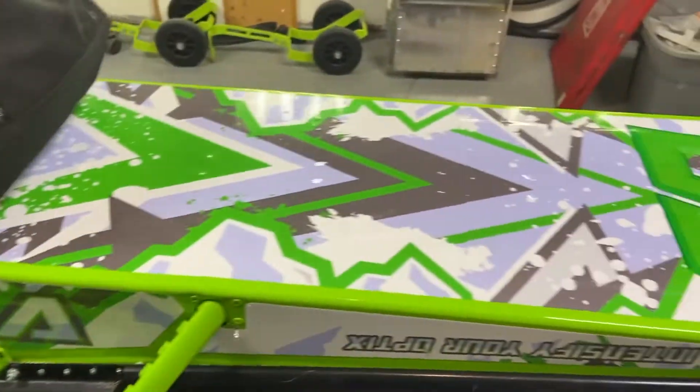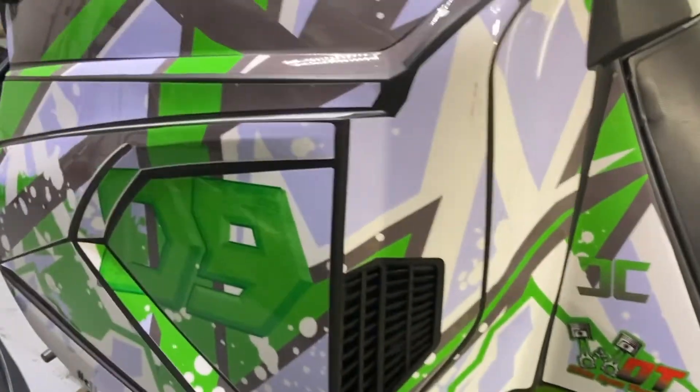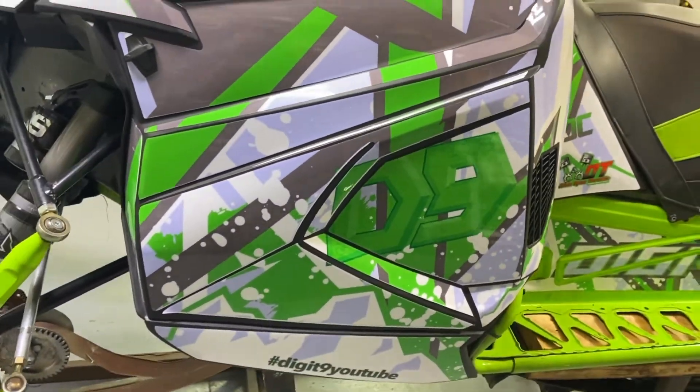Check out the cool wrap guys — it's not friggin' awesome. Digit nine.